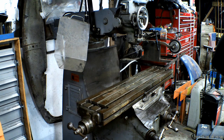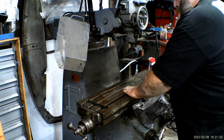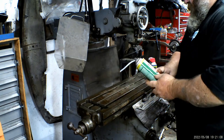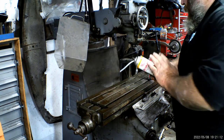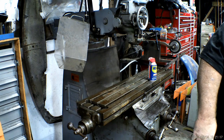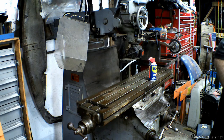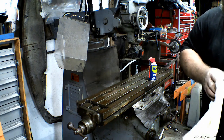So I went ahead and cleaned the mill table with just some brake cleaner — this is the non-chlorinated brake cleaner. I like non-chlorinated brake cleaner because it's flammable, and if you need to spray it in an engine just to check and see if you have a fuel-related issue, you can do so.